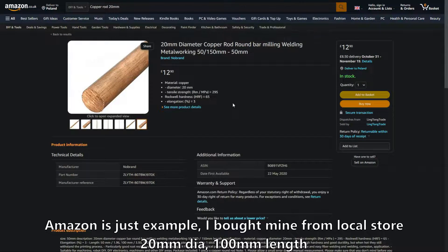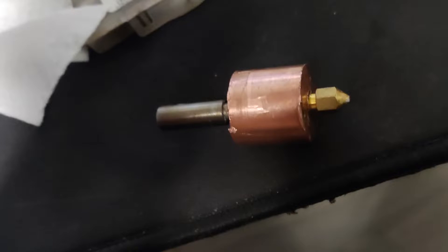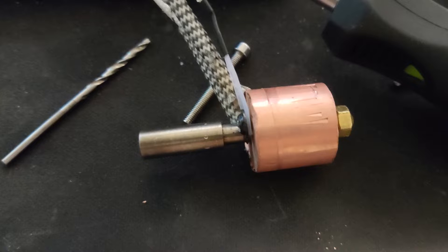Unfortunately I did not record myself doing it, however I do have some photos which I can show. Honestly it's not that big of a deal since the entire process could be done in about 5 minutes or so. All you need is a drill, 3mm and 5mm drill bits, and an M6 tap. I don't even have a press drill, so I did every hole just holding the drill by hand while the block was inside a vise. To cut the flat bar or rod to size you will need a hand saw, jigsaw, or even an angle grinder.